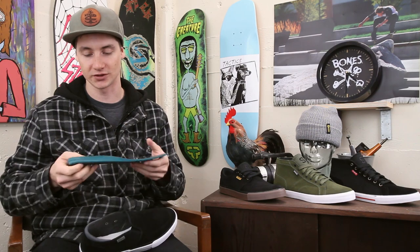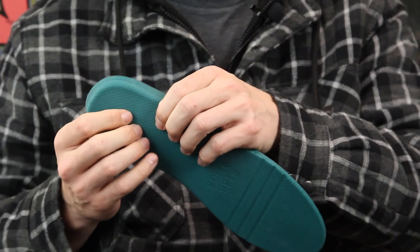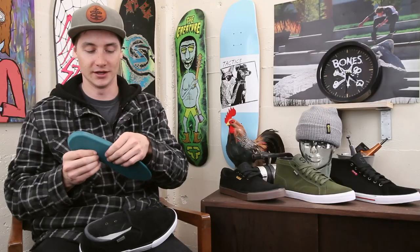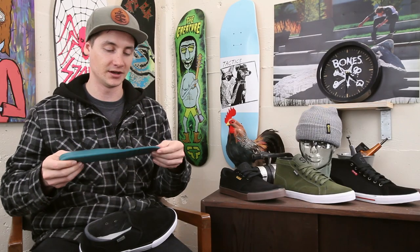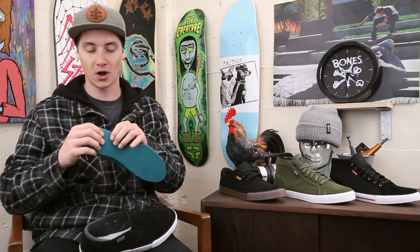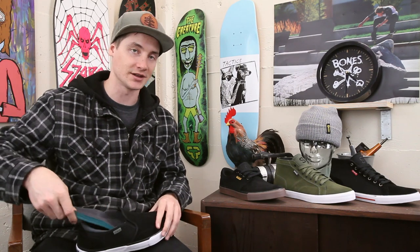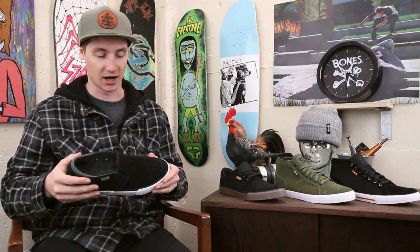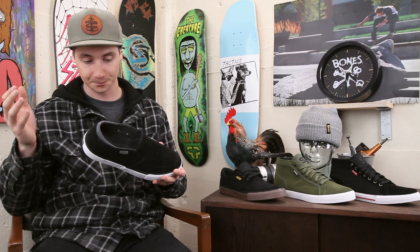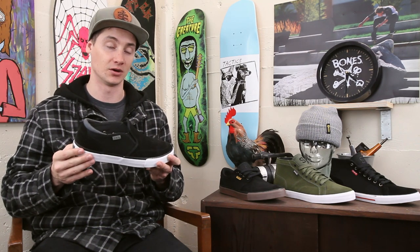Another really cool thing, especially given that really thin flexible construction, is the polyurethane insole with some nice cushioning under the heel. Not super thick, but definitely enough to give you some impact protection and overall comfort. It's thinner on the toe, and the polyurethane material is going to last longer — it's not going to pack out as quickly as a lot of foams will.